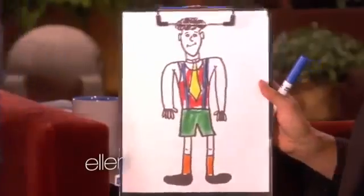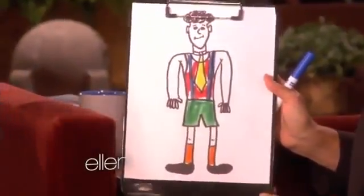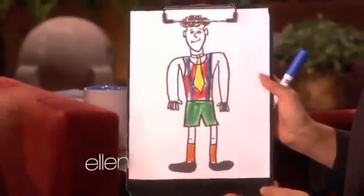Now Ellen, you knew I was coming on the show, but you didn't know what I was going to do. And you chose the colors, so you have to take a little ownership — this is an expression of your own artistic freedom. So can we please unveil to the audience what we've done here? This is our collab.